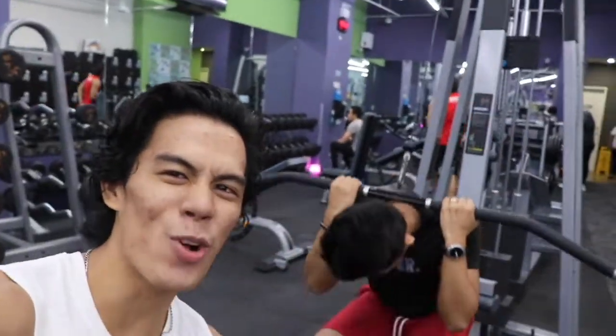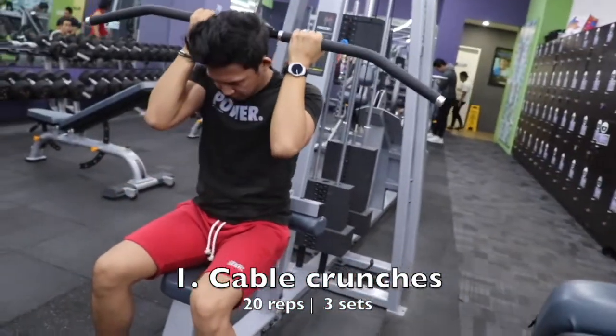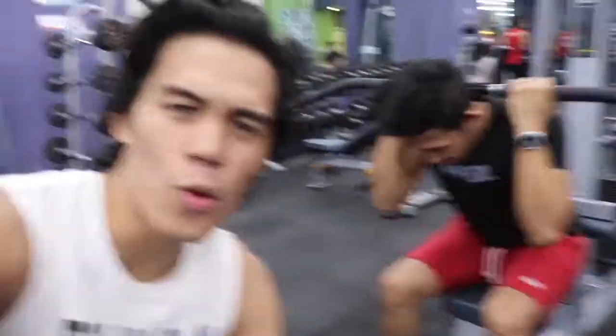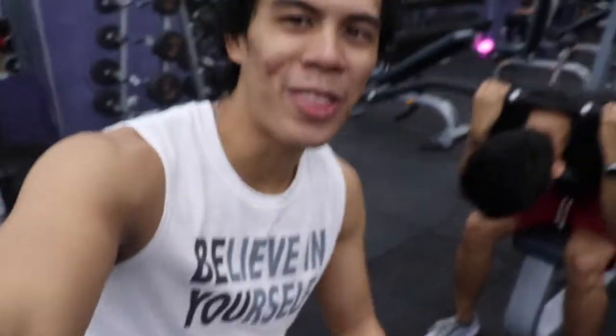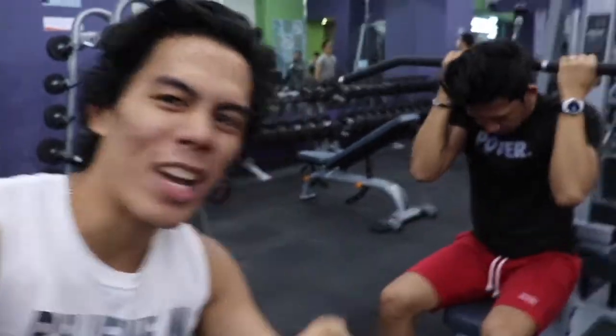Alright, for this first workout is cable crunches. Let's go. Joshua is doing it. You just have to straighten your back, focus on your core. This ab thing, you have to focus on it. Keep it hard, keep it smooth, slowly but surely. Keep rocking it.